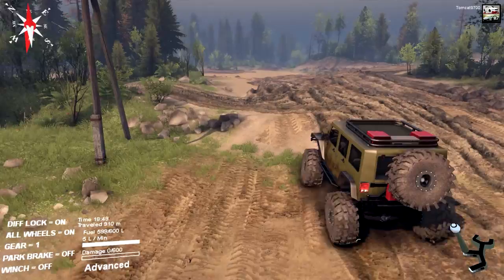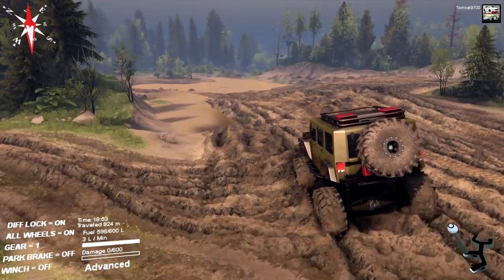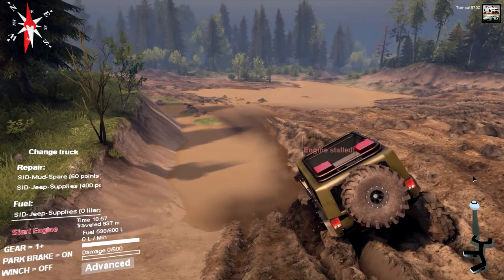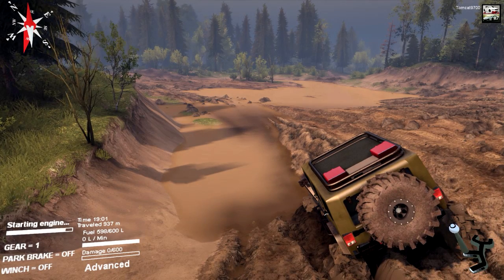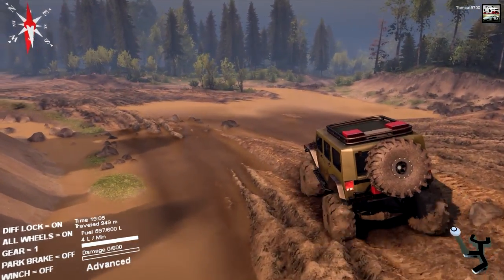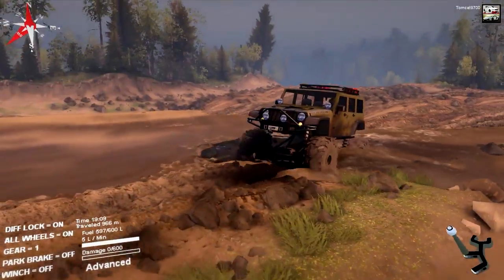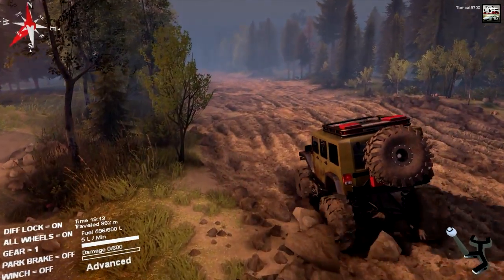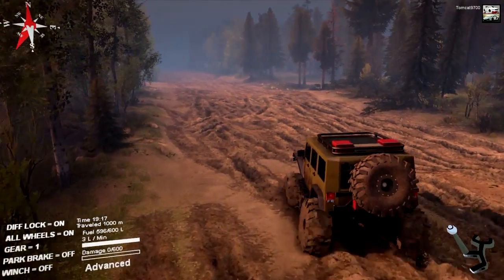I'm going to drive this thing like it's in hardcore mode even though it's not. We're going to start it in low and then kick it up to high as we go. Since I'm on the river map, I'm going to see if I can take it to the river and actually get it across in an area aside from the main crossing area that pretty much everybody always uses — so we're going to find another route.